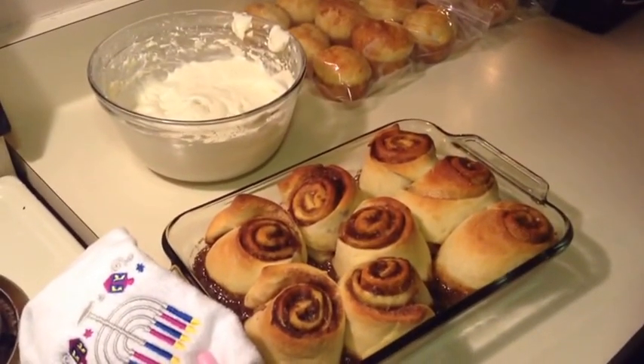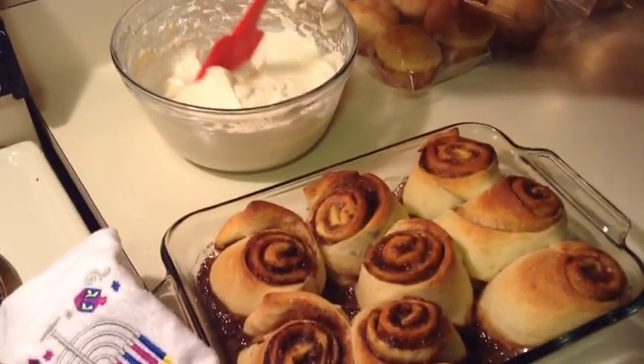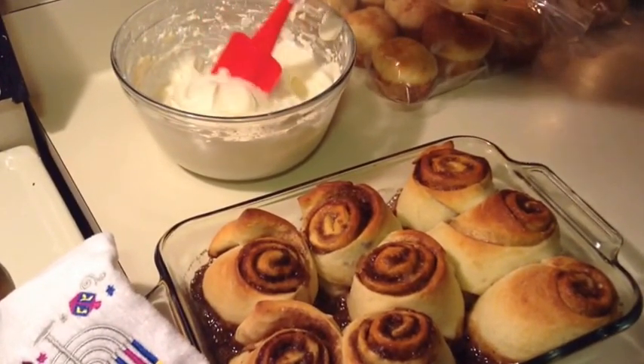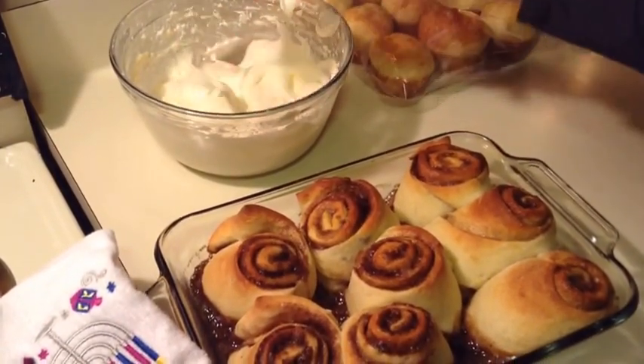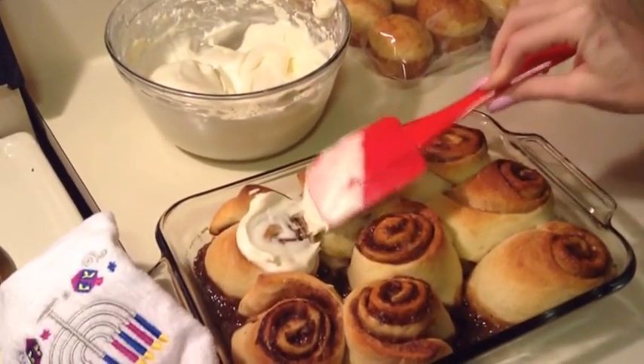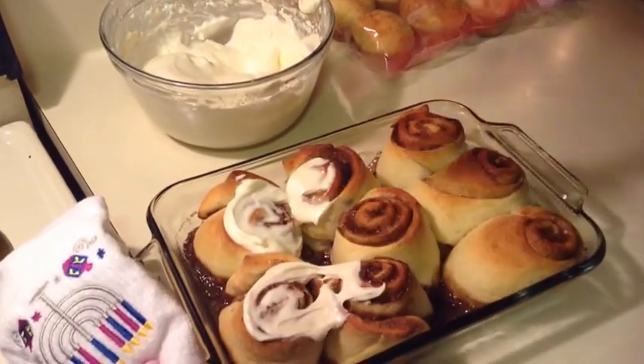They've baked for 20 minutes, and this is what they look like. Now I'm going to ice them with my cream cheese icing that I've made, and if you'd like to see how I make this, I can put a link for that in the description as well. So you just put plenty of this on here.